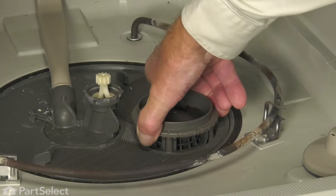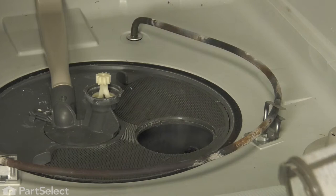Next, we'll remove the filter. Again, we're just going to turn that counterclockwise about an eighth of a turn, lift it up out of the opening, and we'll set that aside.